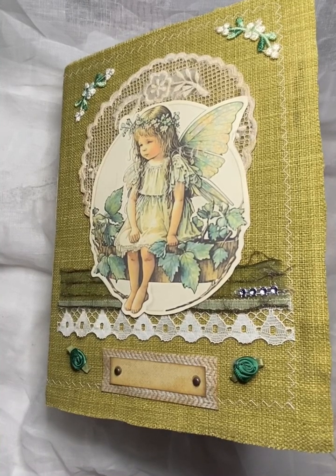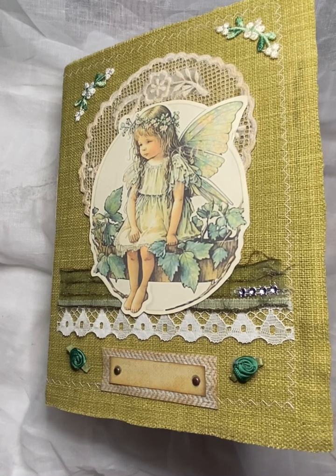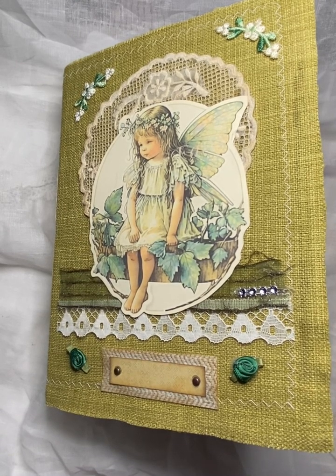Hi there, it's Gillian here from Rustic Journals. I hope you're all well today.